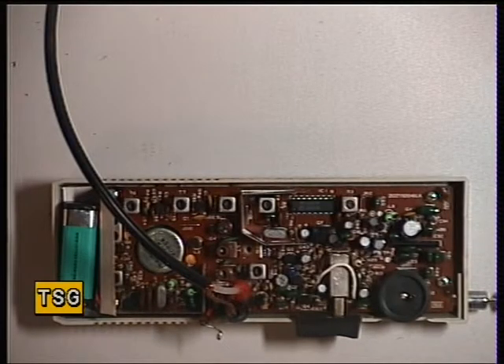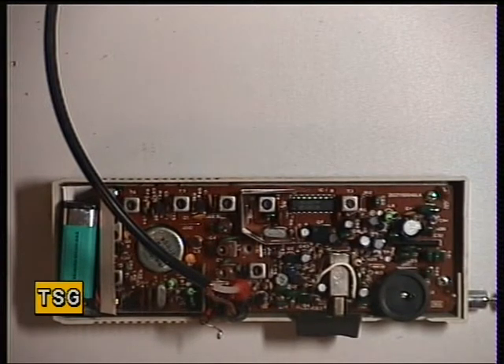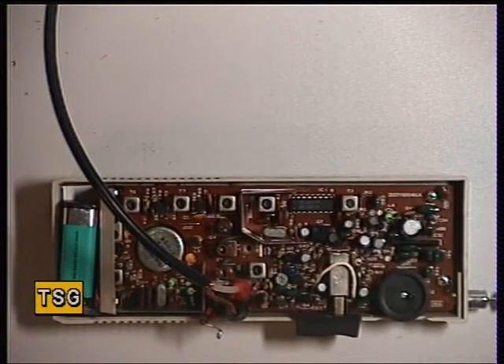Welcome back. Moving on to the receiver on the Realistic TRC 1003, single channel 50mW hand portable. The first thing to do according to the service manual is to set the frequency of the receiver crystal. When the crystal is controlled like this, you have to set the receive crystal separately to the transmit crystal, whereas on a synthesised radio, the synthesiser produces the transmit and receive frequencies itself, so you only have the one adjustment usually.